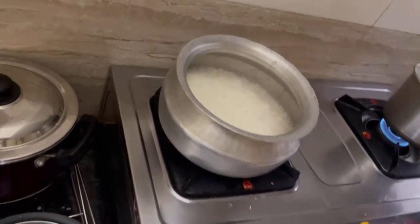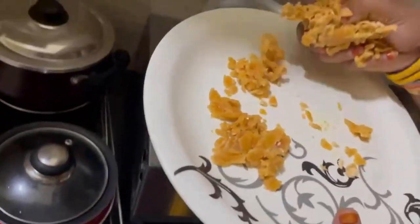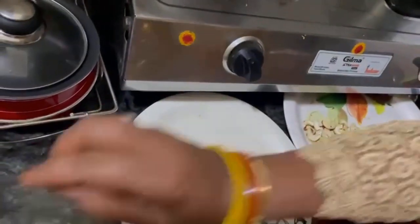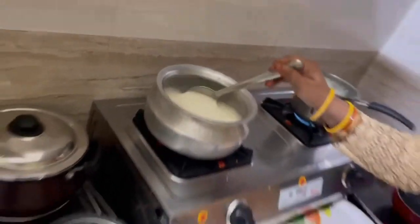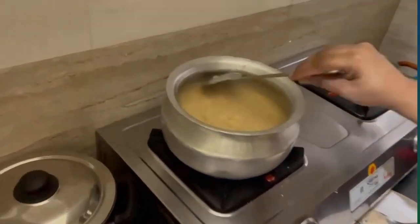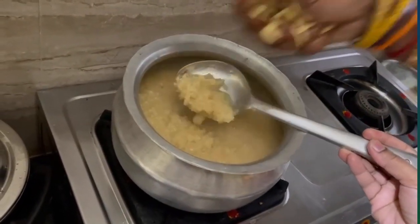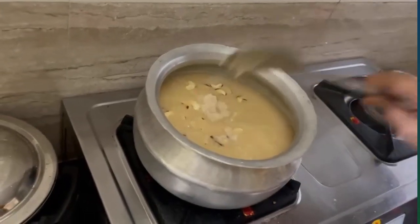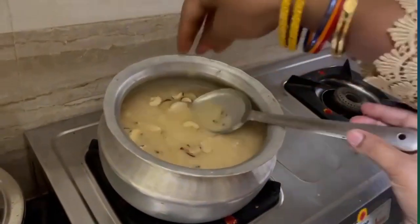We'll pour this pie and add the pie. Now we will mix the Agha. We add the salt and paste and add the grapefruit — add the grapefruit in the rice.